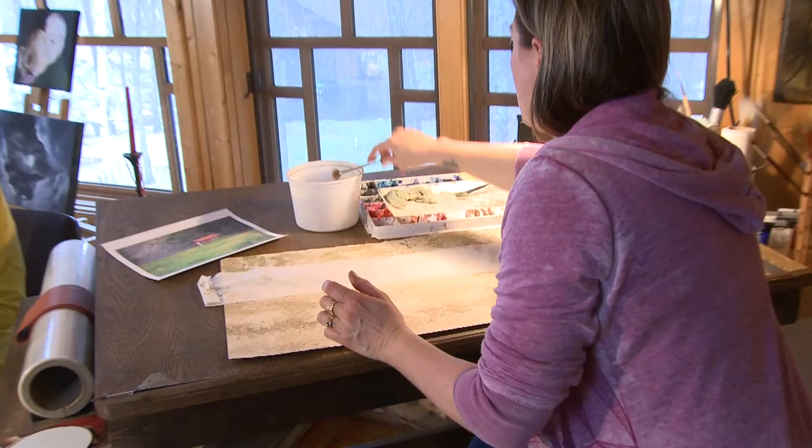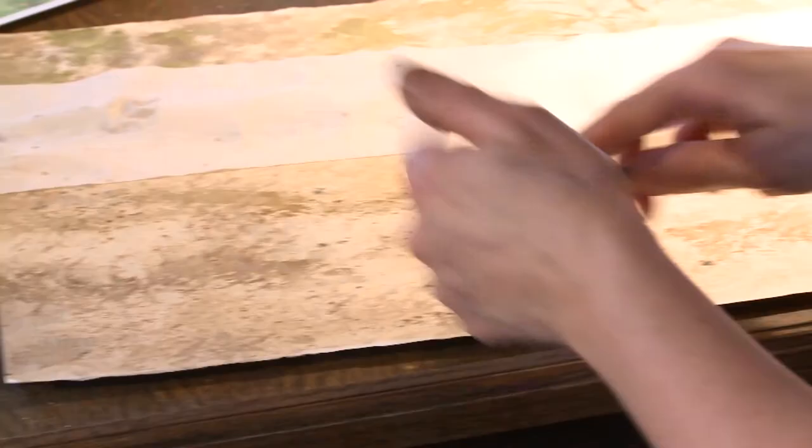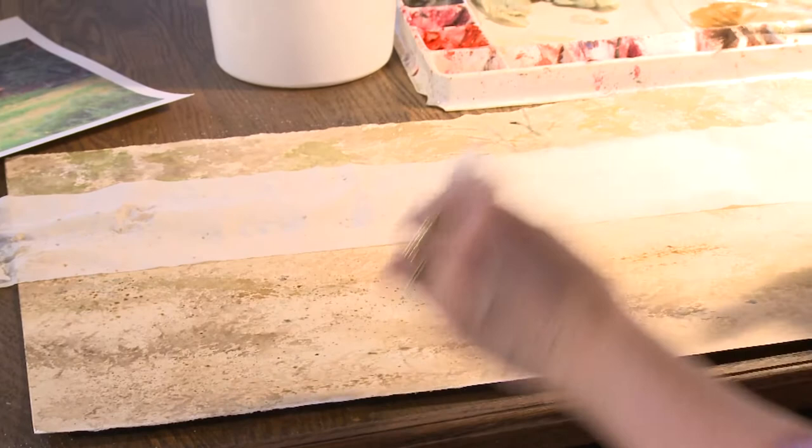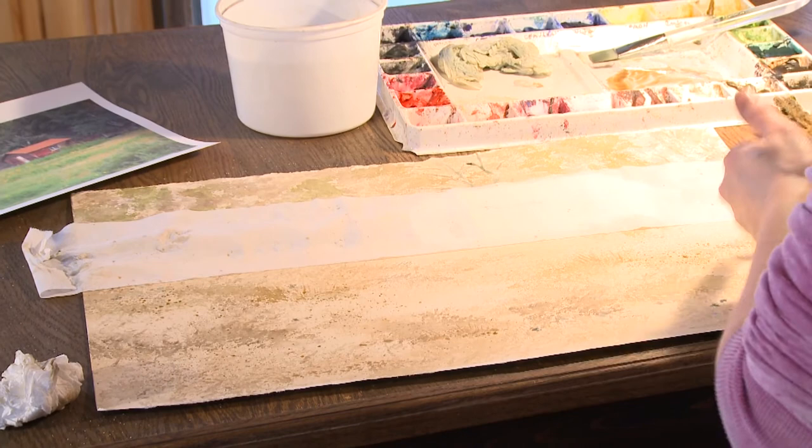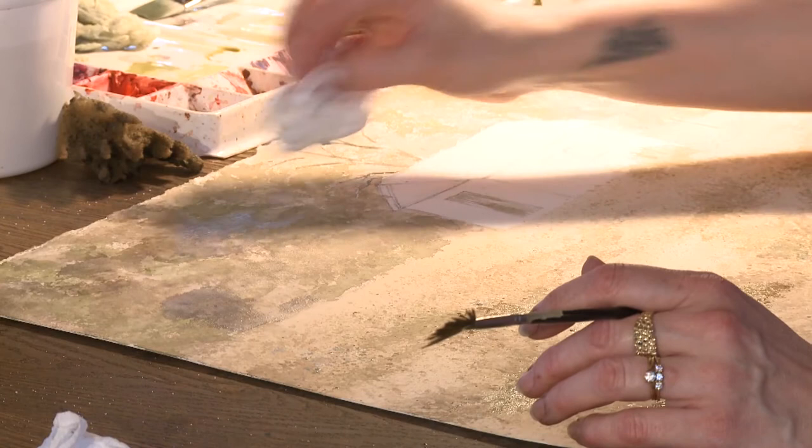Another technique I use is spattering. I like to spatter — it sometimes gets a little messy, but I think it really makes a painting look so real. You can't draw perfect grass; it just wouldn't look right. So a little bit of spattering gives your painting a lot of personality. I may need to add more color to the foreground, and I'll add some rocks in the back — not too detailed — then do some more detailed grass in the foreground.